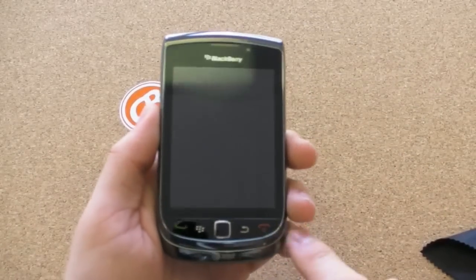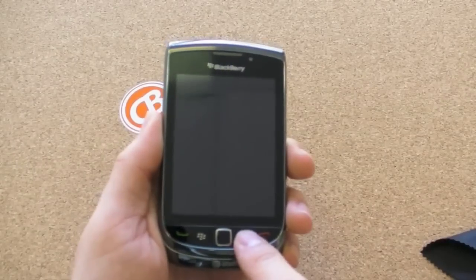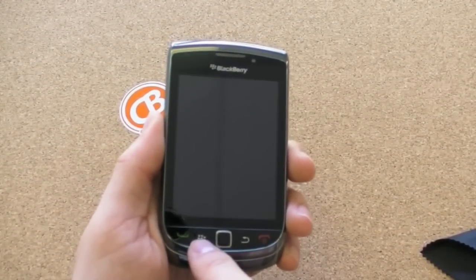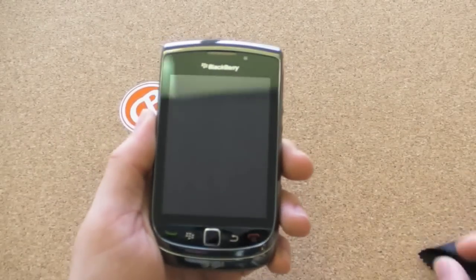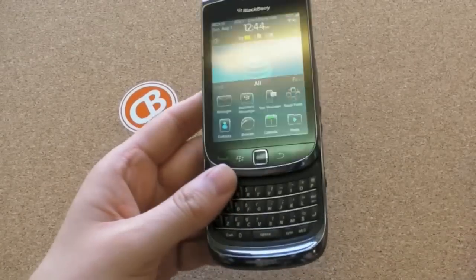Underneath the touchscreen, you have your standard BlackBerry controls: make a call, hang up, your BlackBerry back button, the BlackBerry menu key, and your BlackBerry trackpad. Slide it open — full keyboard. That is what the Torch is all about.